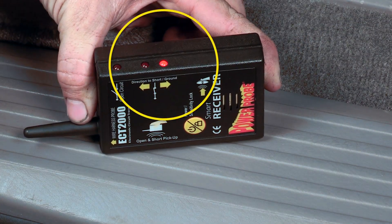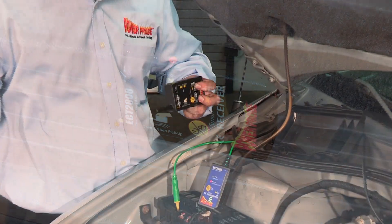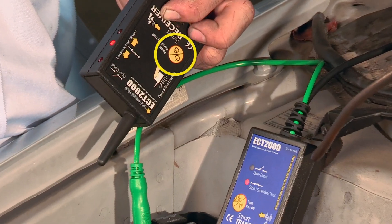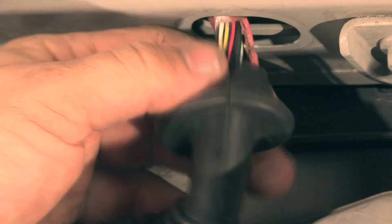The receiver's direction indicators guide you along the path to the short circuit. The power sensitivity button is used to lock the receiver onto the shorted signal to keep you on the right path. At the point where you lose the signal, this is the area where you can take a closer look.